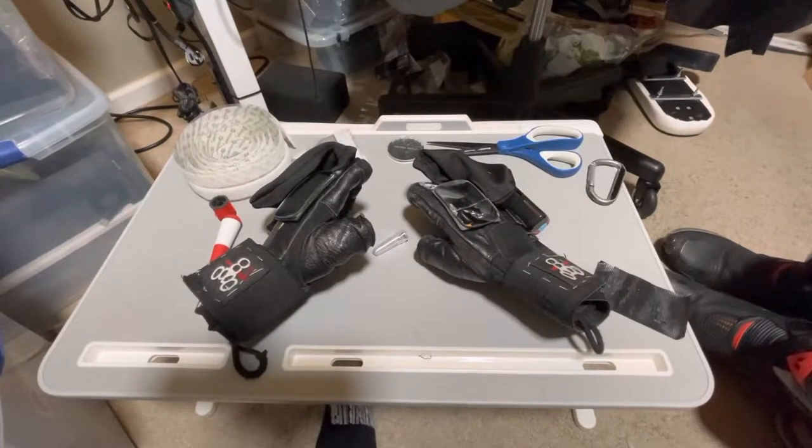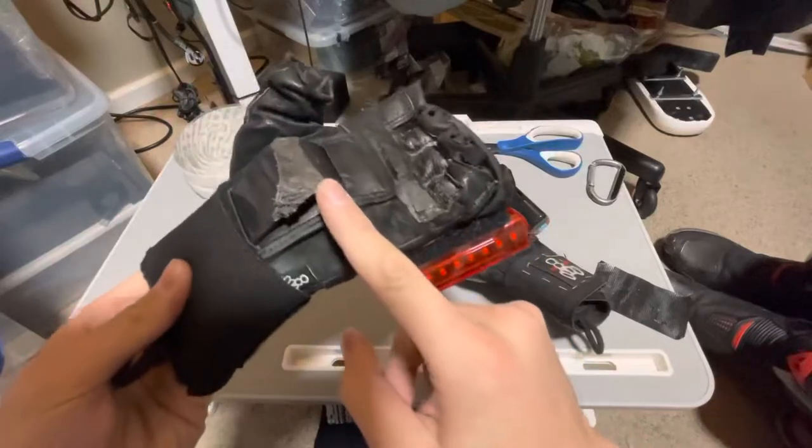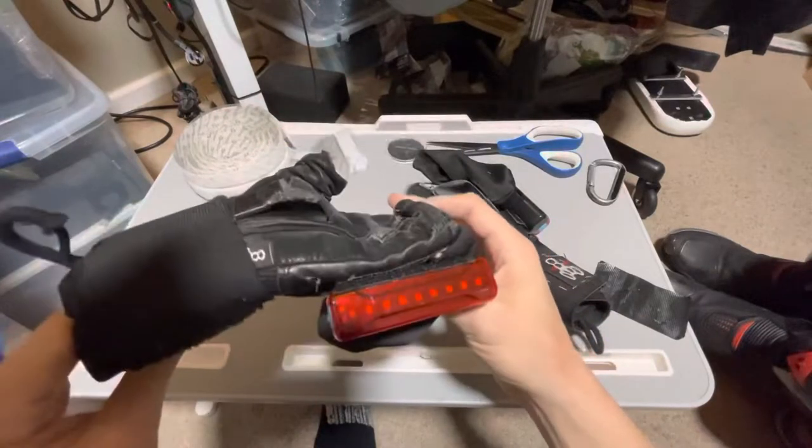This is going to be a short video covering my 888 Hired Hand gloves and the modifications I've done to them for EUC riding and cold weather riding. This glove is fantastic — I've had a few falls as you can see and they've just held up really well. This is about a year of usage.